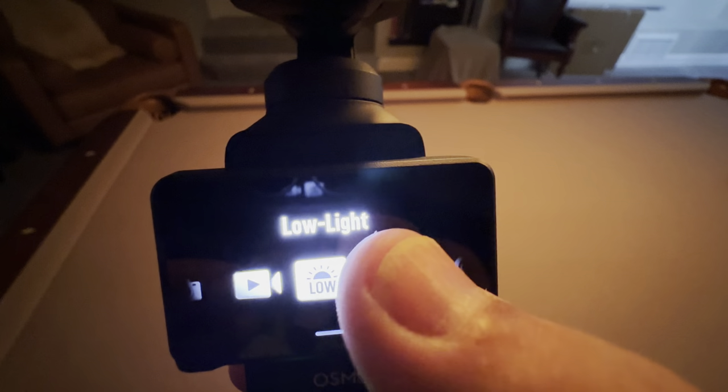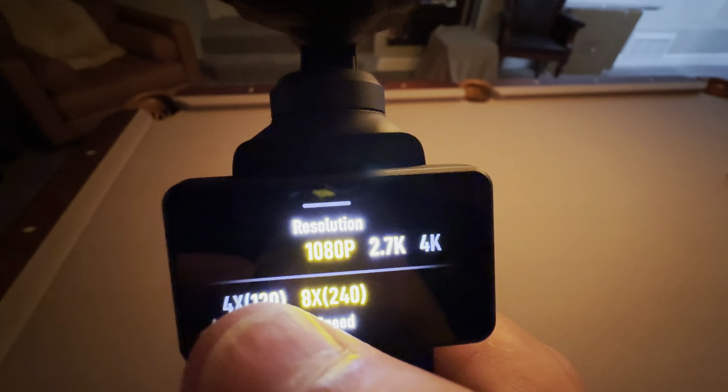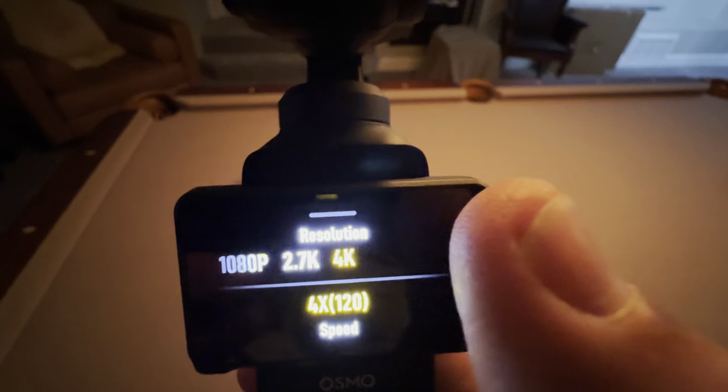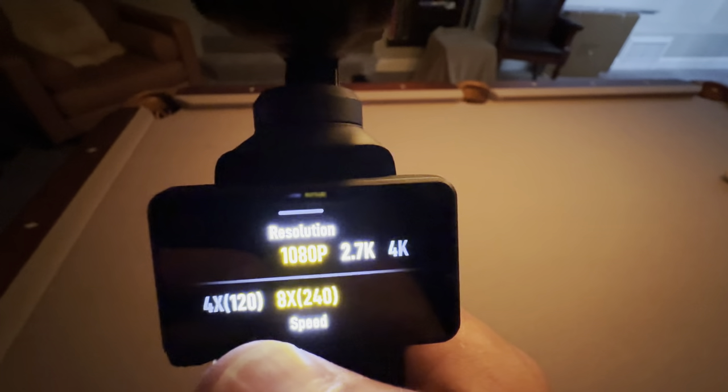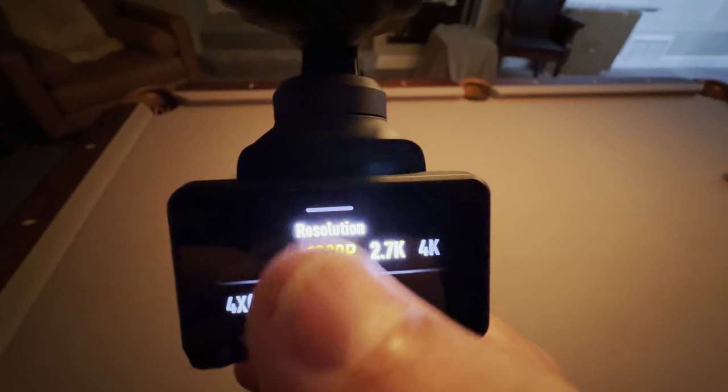Now let's try out slow motion mode. Swipe up from the bottom to set the resolution and frame rate. At 2.7K and 4K, I can only do 120 frames per second. If I want 240 — eight times slow motion — I need to drop to 1080.